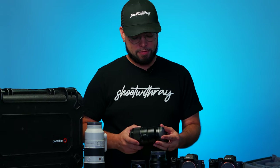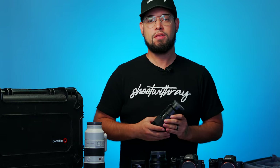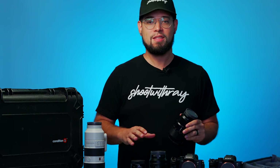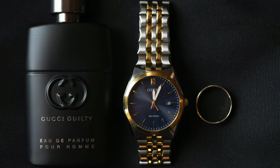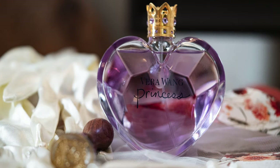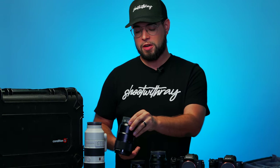Next up is the 90mm macro Sony G Master lens — another favorite. I can't work a wedding without all of these lenses. The 90mm literally only comes out for the detail shots. During the beginning stages of the wedding, when the bride or groom is getting ready, I'm shooting rings, jewelry, invitations — pretty much anything that looks really good with a macro lens.